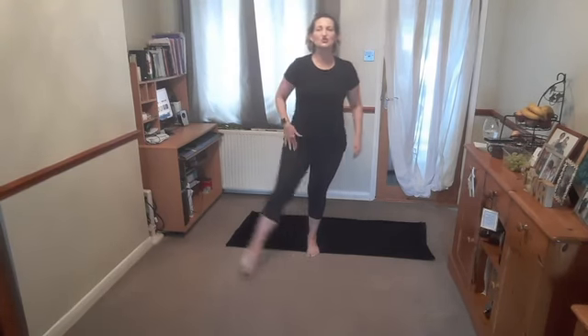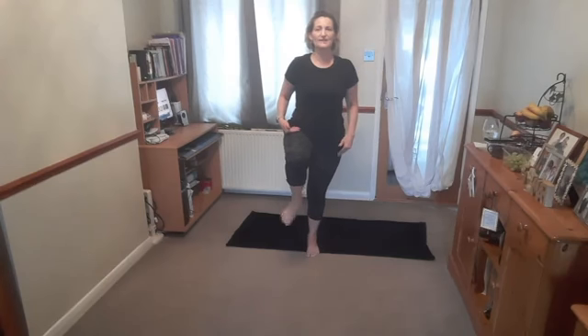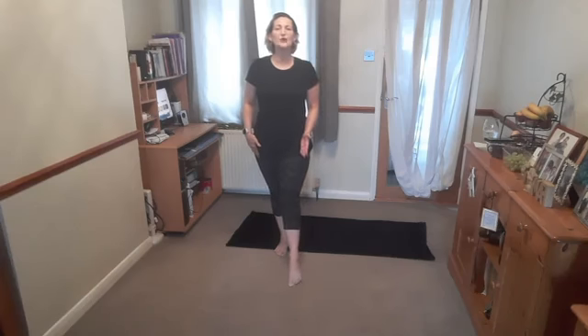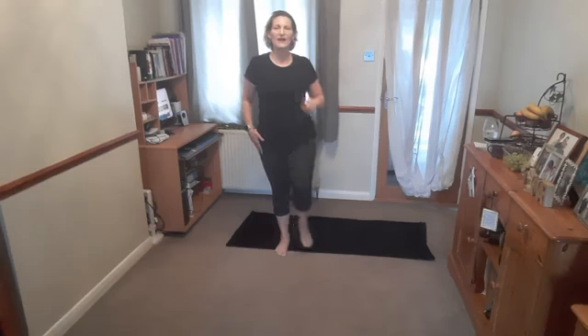Find your balance — take one leg forward, point the toe, circle the leg round, lift the knee up and balance. Toe comes forward, circle round, lift the knee and balance. Hold it — ankle circles one way and the other — then place the foot down. Other leg comes forward: point the toe, circle round, lift the knee and balance. Hold it, ankle circles one way and the other, then place the foot down.